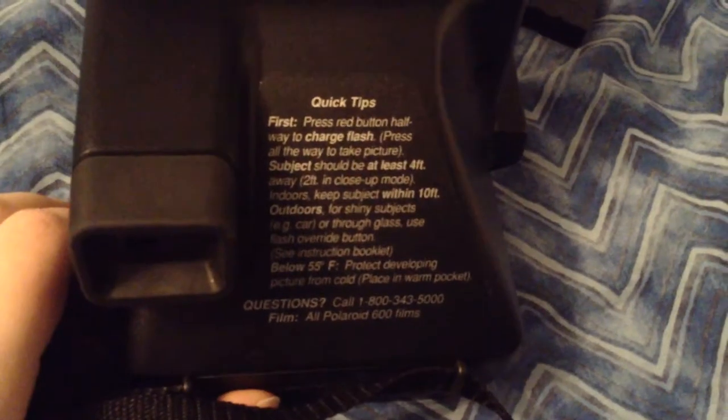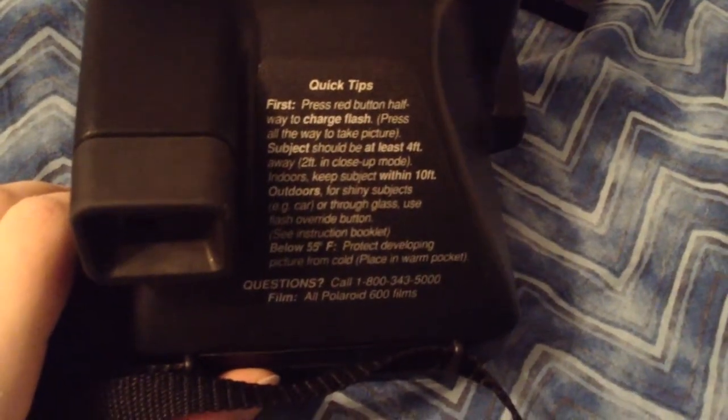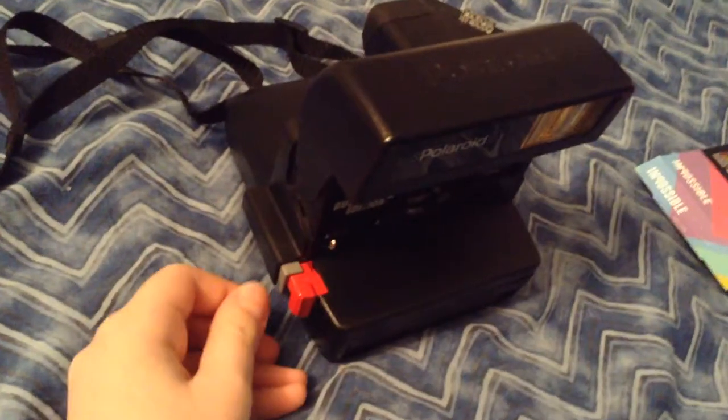These are the quick tips on the camera — you want to read that. You can pause the video and read them. And this is the flash — it's really strong.